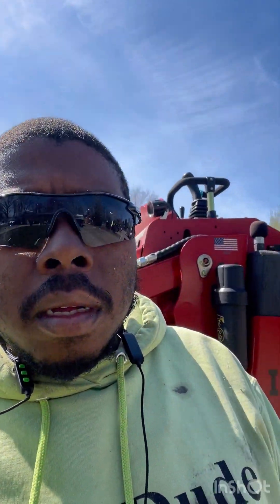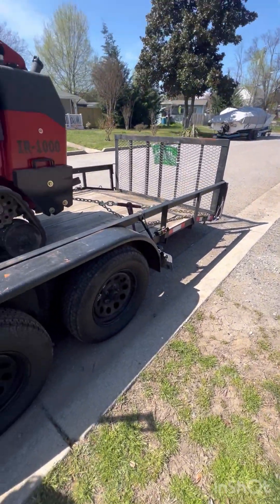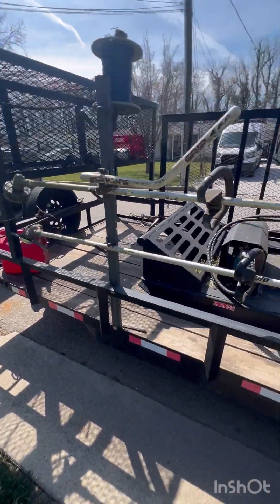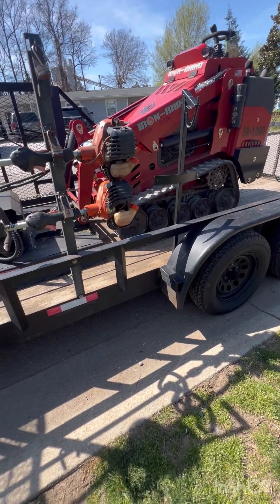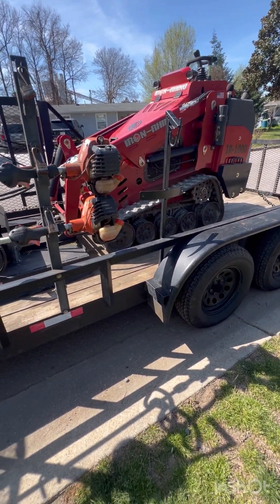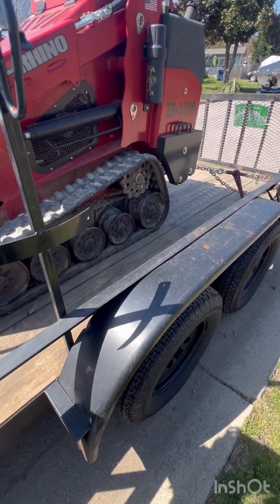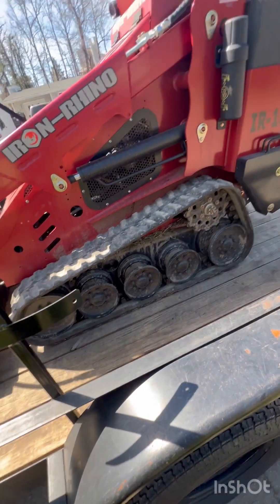Can I borrow these attachments to be more efficient with my tractor? Not quite — I made another investment. I got the Iron Rhino skid steer, the IR1000. There goes the brush cutter attachment. I got this from Jeremiah Jennings — shout out to Growing Green.